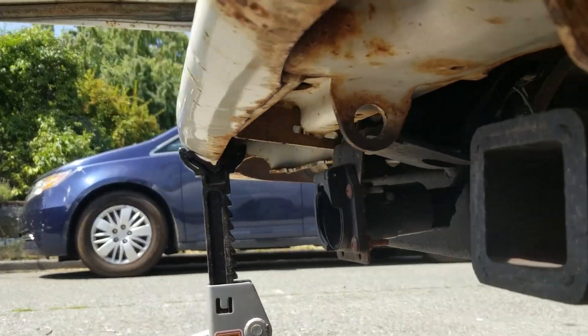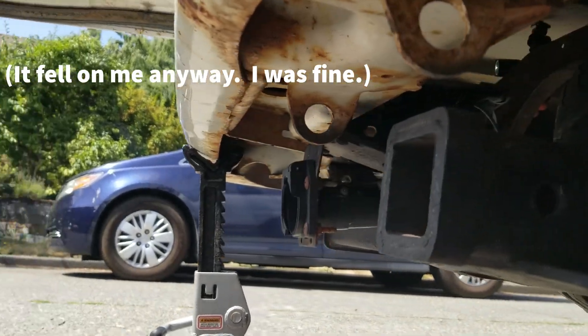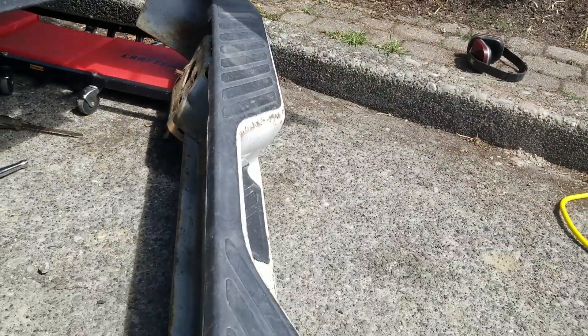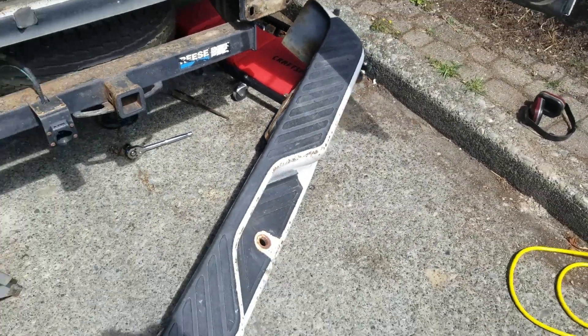This side of the bumper is supported with a jack stand so it doesn't fall. Got those four bolts cut and the bumper removed. Now I need to pop the plastic off, take it down to bare metal, prime and repaint.